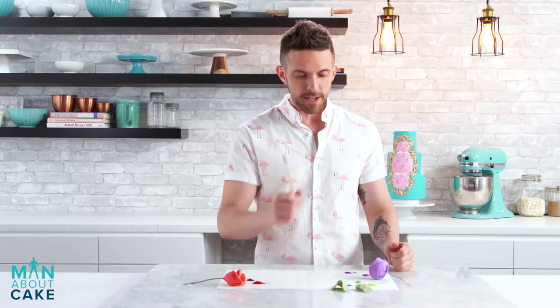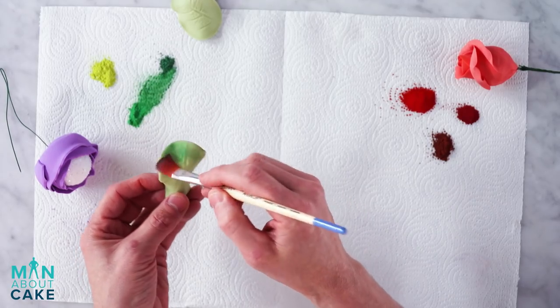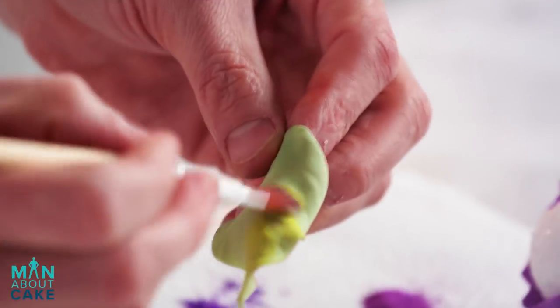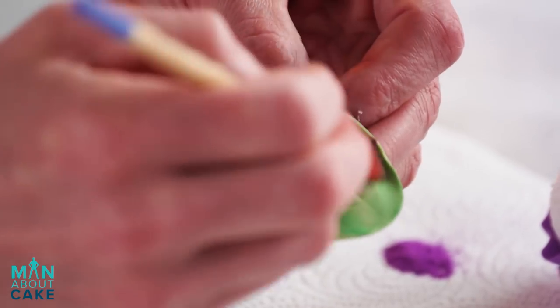Let's do some dusting. I'm gonna start with my leaves — I'm gonna add a little bit of dark powder to the bottom and then the rest of the leaf will be a lot brighter. Same on the back.